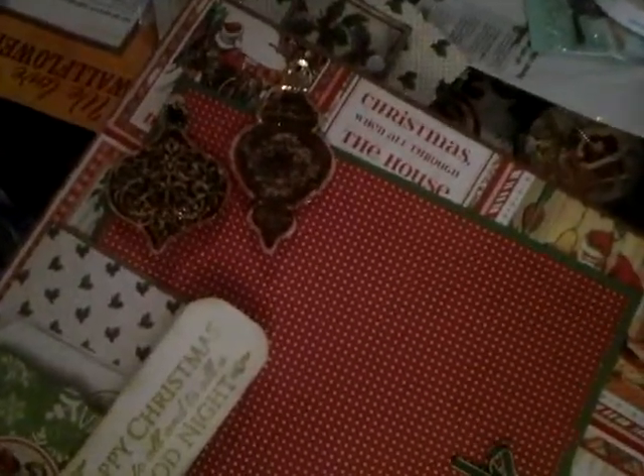They are cut with one of my cutting machines and then they're antiqued with some distressed ink and then some Tim Holtz distress stickles, and they're popped up and glossy accented just to make them extra pretty.